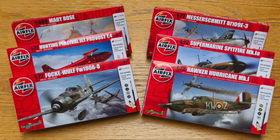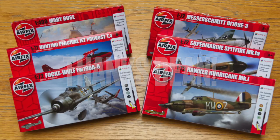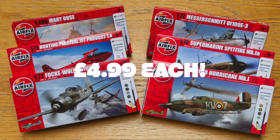Hi and welcome to this special video. A big shout out to subscriber Dean for putting me onto this amazing deal from supermarket chain Aldi here in the UK as we go into Christmas shopping season. You can buy any of these Airfix starter kits for just £4.99 each — that's right, change from a fiver for a complete proper Airfix kit.